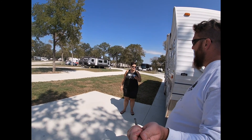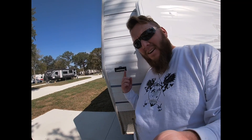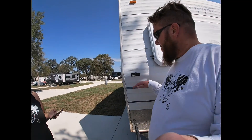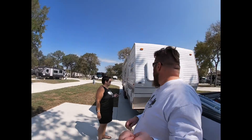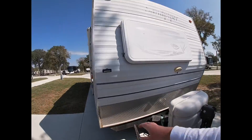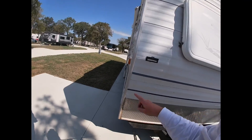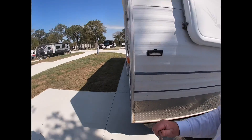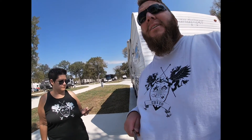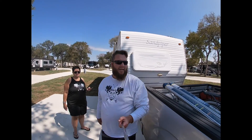Make sure the RV is level left to right. So to do that, we have right here our left-to-right leveler that's connected to our trailer. It looks like we're about half off — we're almost at the one right there. So we'll be using some of our blocks that we put underneath the wheels to take care of that.